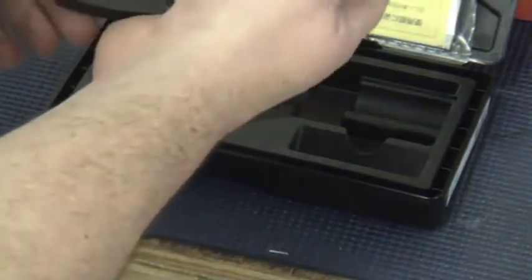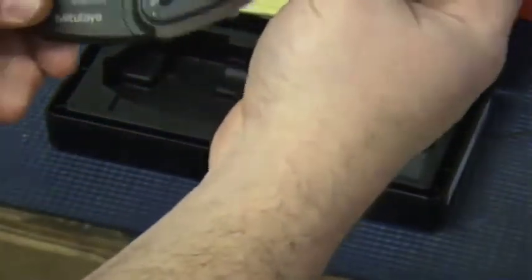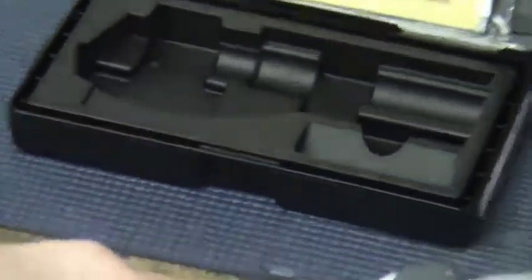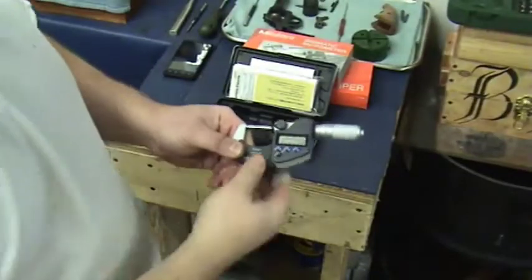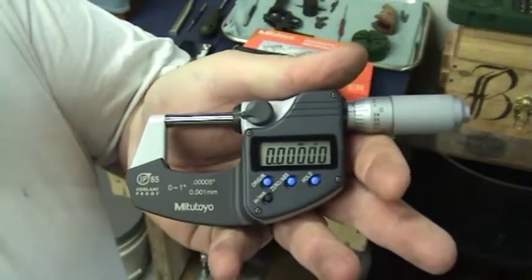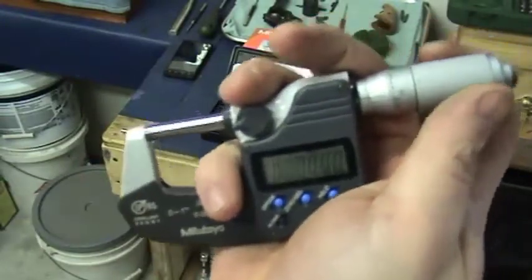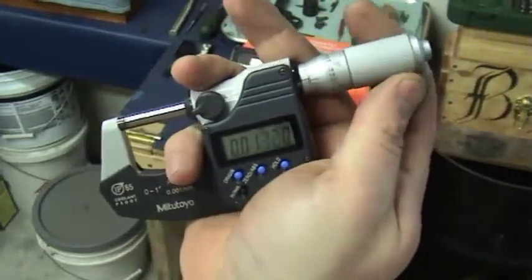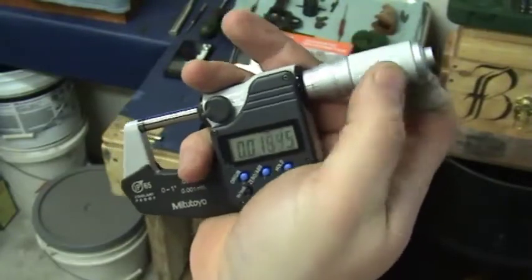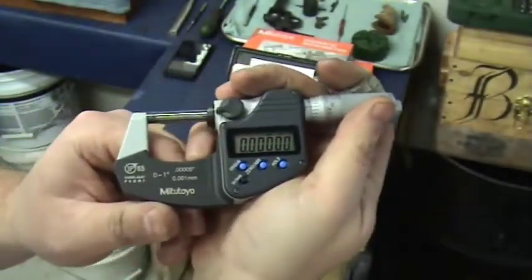It measures inches and millimeters. Very powerful mic — it's going to be nice to use in the shop. That's the Mitutoyo IP65. It has nice smooth action. This is a really nice micrometer.